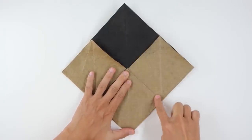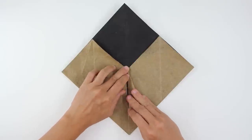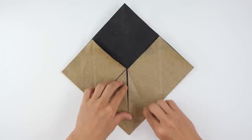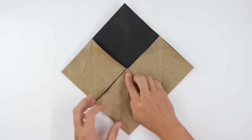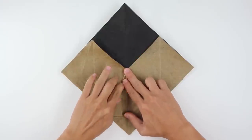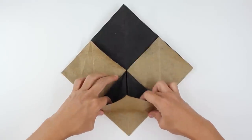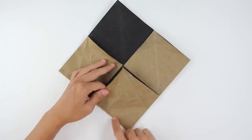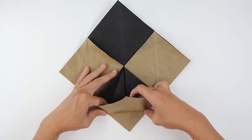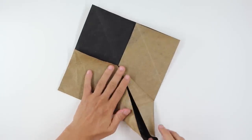Now fold here making this side of the paper go up to the middle line. Unfold and do the same thing here on the other side. Unfold again and you're going to fold here, making a valley fold along this line — making a fold similar to the tsuru base, the crane base.